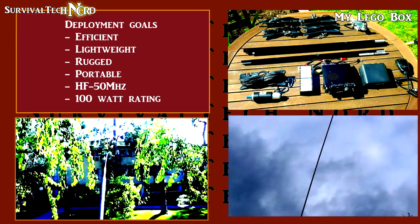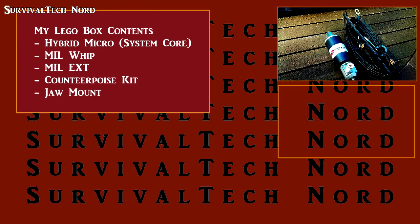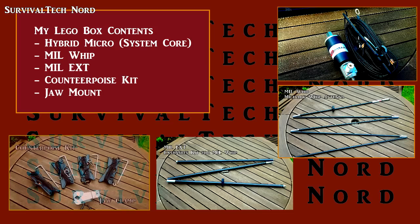So far, my Lego blocks include the Hybrid Micro, which is the core of the system, the Mill Whip or Military Whip, the Mill Whip extension, the Counterpoise Kit, as well as the Jaw Clamp Mount.